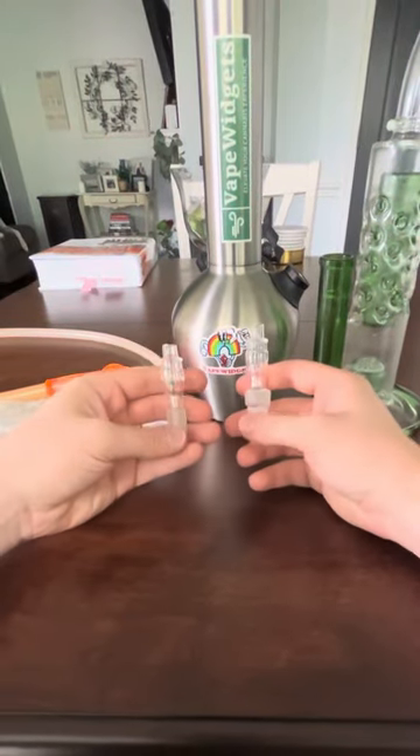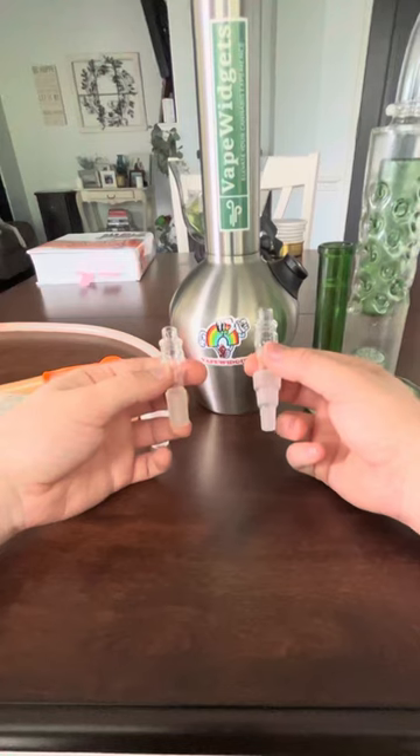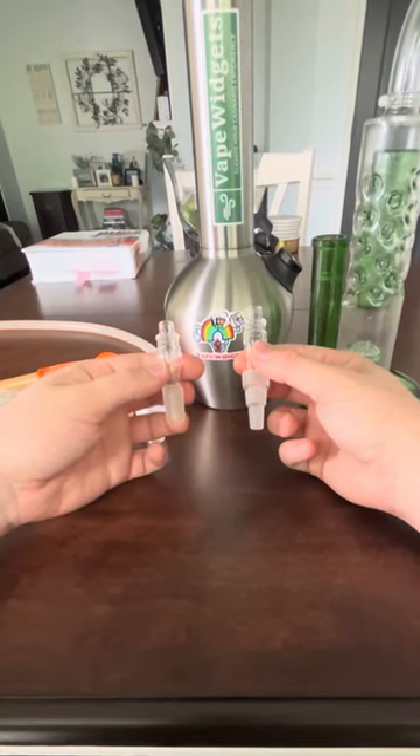Hey everybody, David with VapeWidgets here. I just wanted to make a new video showing our Bagdabong adapters for the Volcano Hybrid, Classic, and Digit.